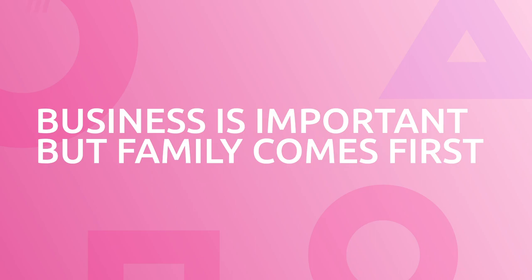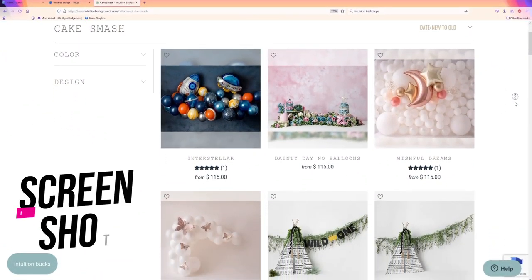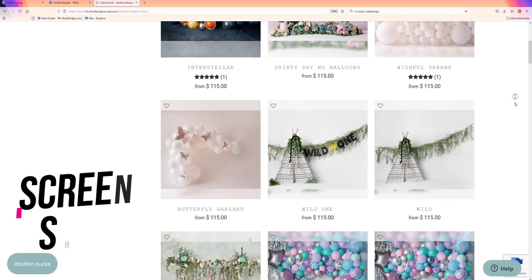As soon as my studio got busy, the first thing that went by the wayside was family time. So if you want to protect that, you've got to create a more efficient workflow. Part of that efficiency is buying a backdrop that's pretty much good to go — an entire set in one backdrop. Definitely check out these Intuition Backdrops. They save you time, they save you money, and they buy back some very precious moments with your kids.